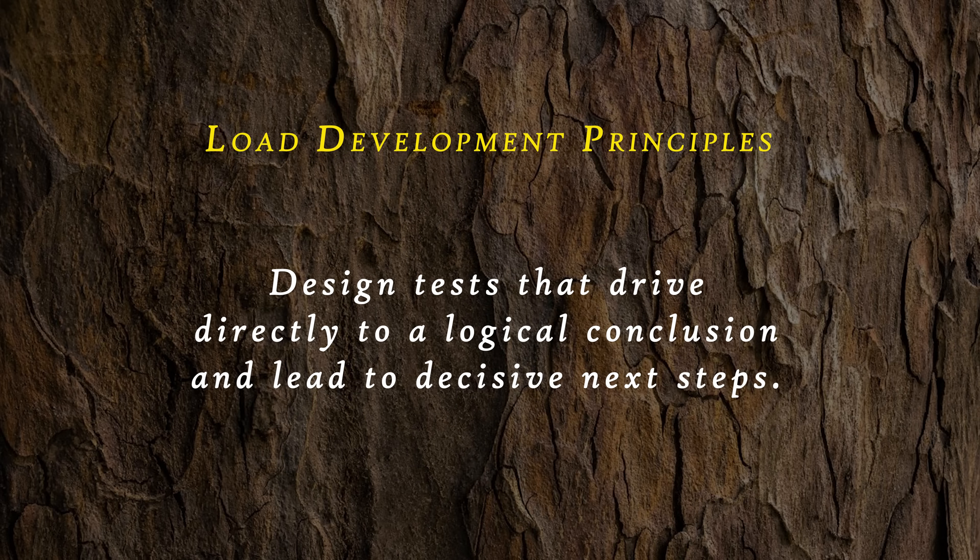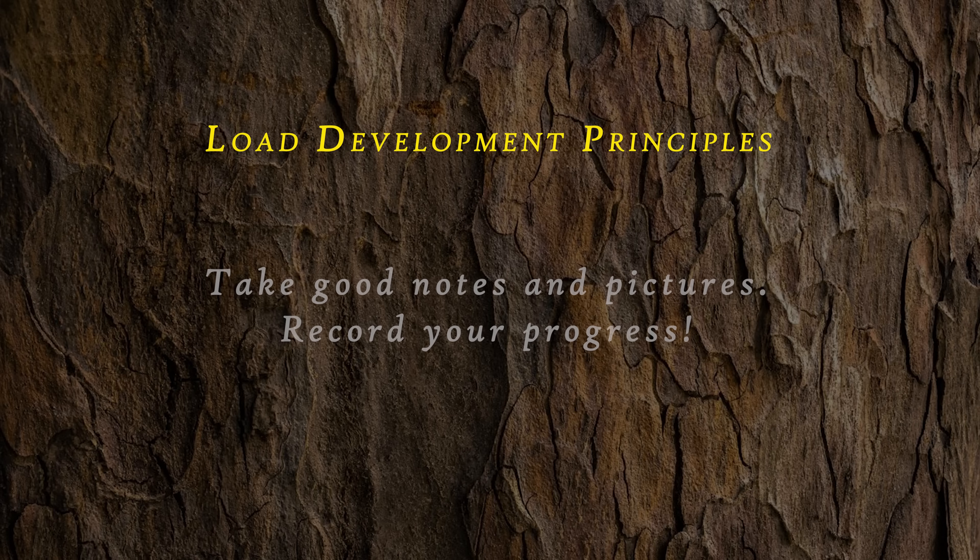Fourth: we need a plan that has an end point. Drive as directly as possible to the go or no-go decision. At the end of each test, we should have a clear choice and the information needed to make that choice based on fact and data. Whether or not we like the results, they are the results — facts over feelings. Fifth: take good notes and lots of pictures. After each test, we should be able to easily define the next step in the process. Record your progress, or you'll be doomed to repeat tests in an endless loop of frustration.